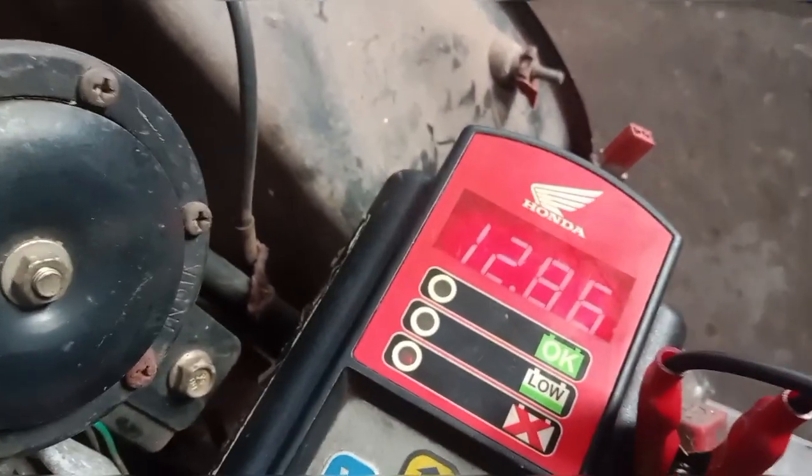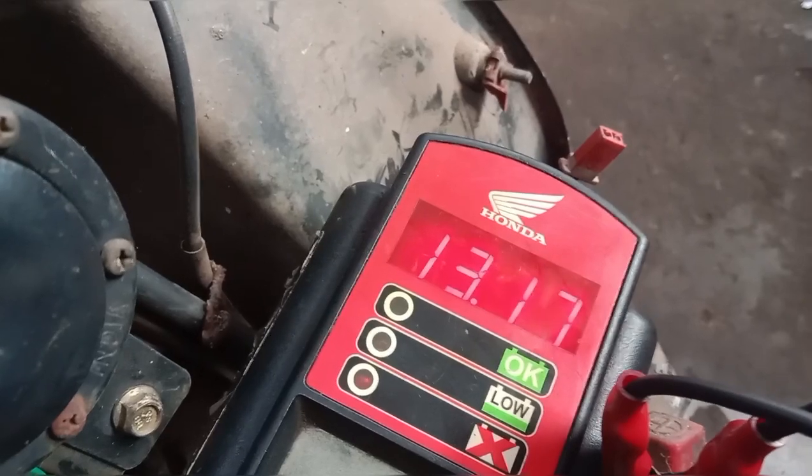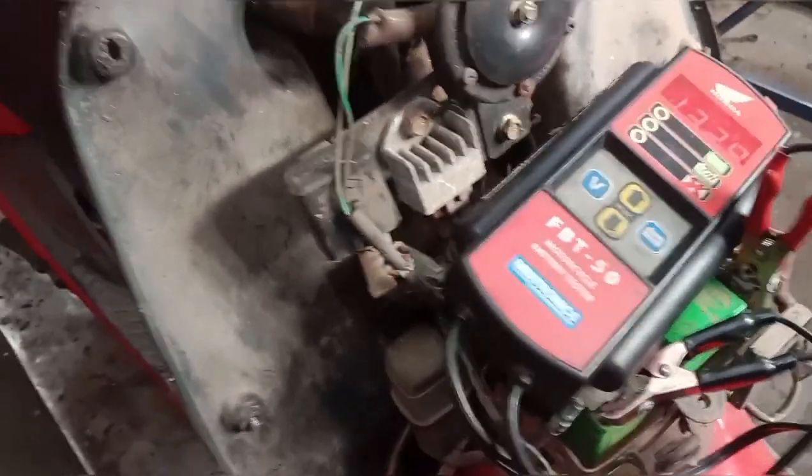We are going to charge in the charging area and we will check the charger correctly. I am going to add 4V to the top. The top is 5.5V and it is 4.5V.